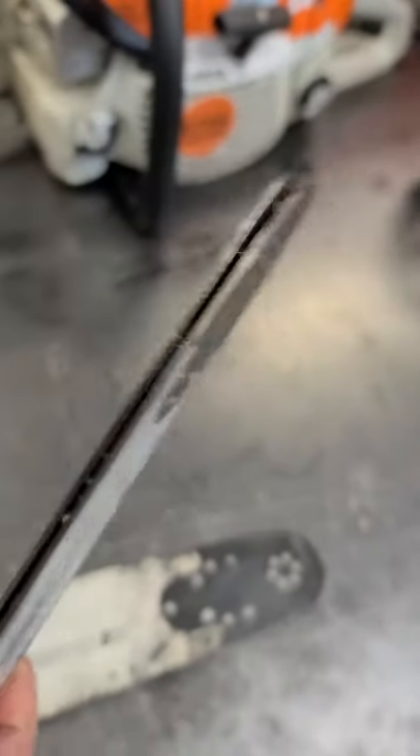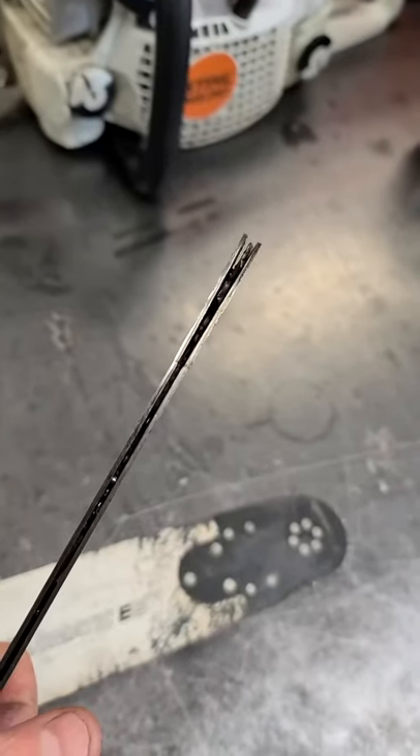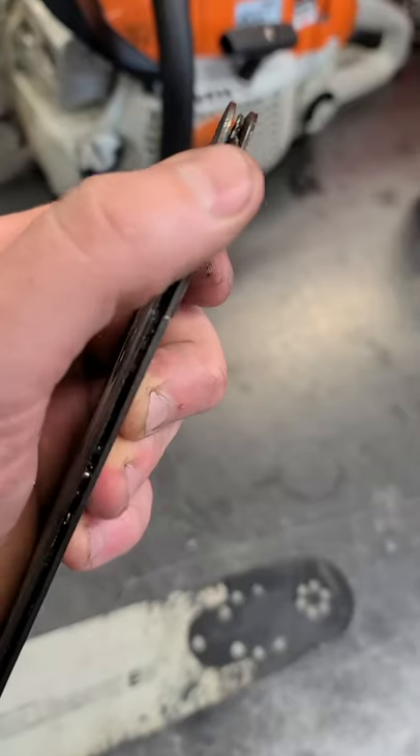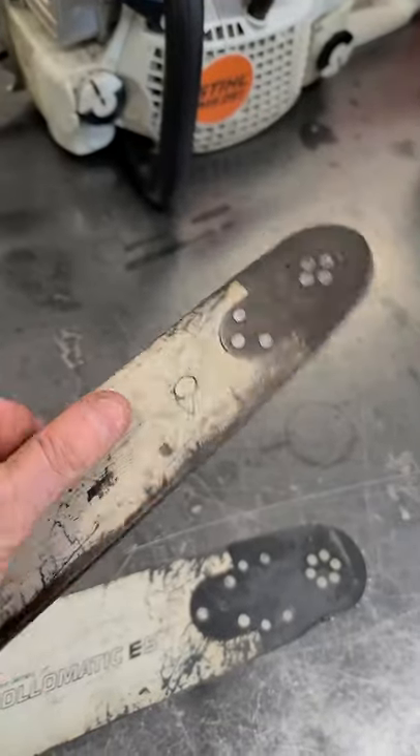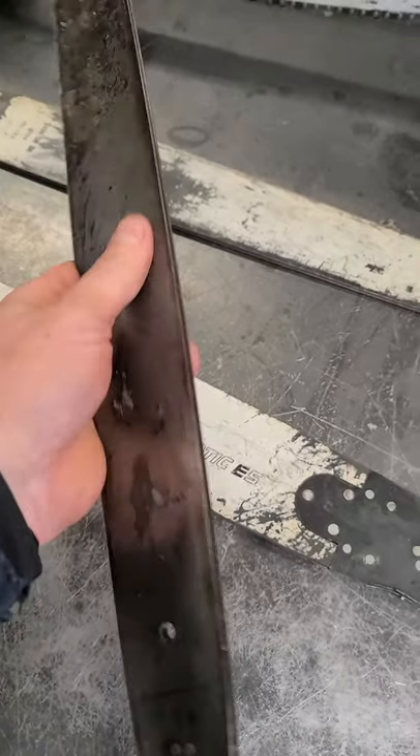Here's another bar that was being used on a chainsaw. The end is splitting in two. Surprisingly, the little sprocket still turns in the middle. I'm just amazed that somebody would actually keep using it in this shape.